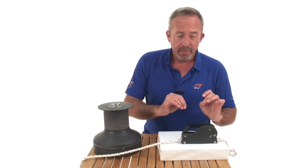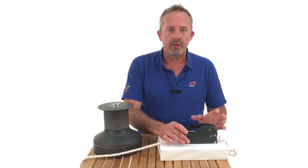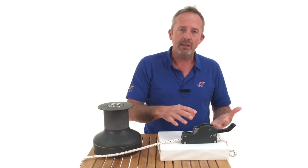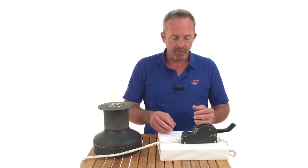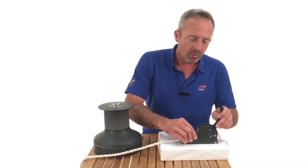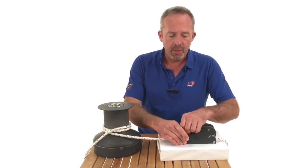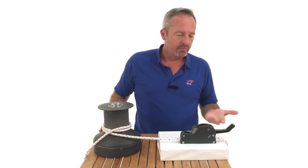With clutches, manufacturers will tell you that they can be released under load. It is pretty much the last thing you want to do. If this was fully loaded and I open it up, the line is going to grate across the serrated teeth of the cam and put a lot of pressure and wear on the cover — you can basically serrate the cover away, and it doesn't take that many loaded releases to do that. The correct way is to take it back to your winch, take 100% of the load up on the winch so the line does not move when you release it.